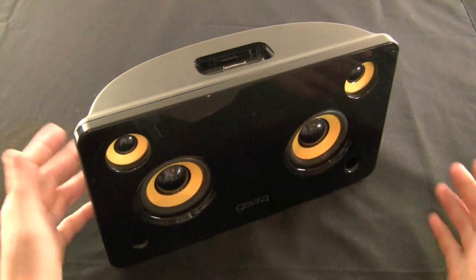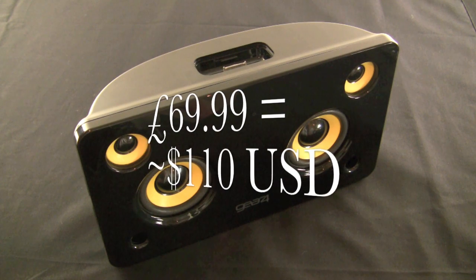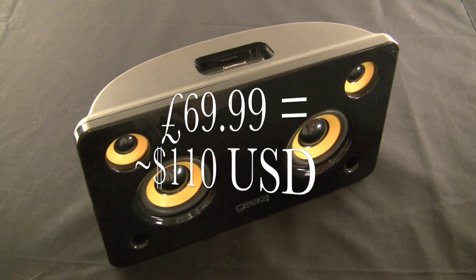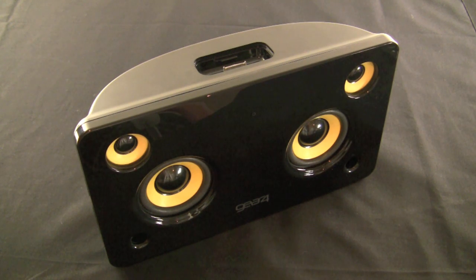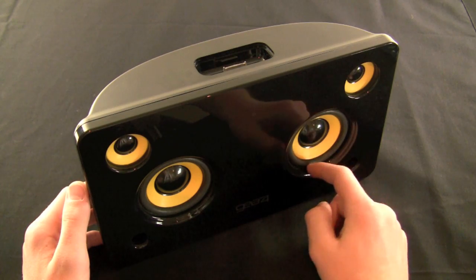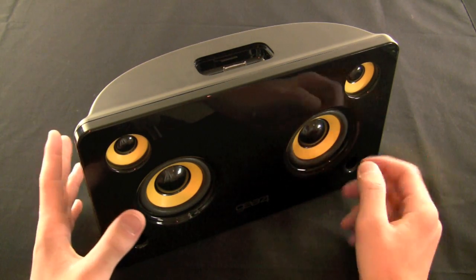So this is the Gear 4 House Party 5. It retails for 69 British pounds, which roughly equates to about $110 in U.S. currency, and they are finally migrating to the American market. They've been a European manufacturer and audio company for this kind of lower-end but still high-quality iPhone speakers for quite a while. They make different head units and they're pretty big over there.